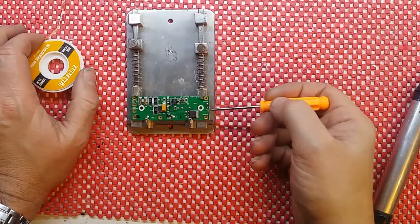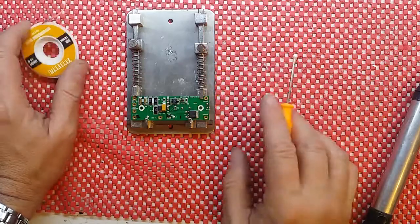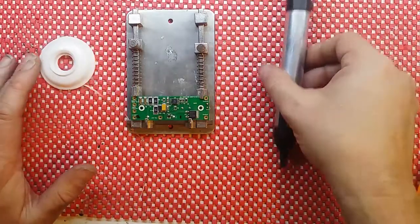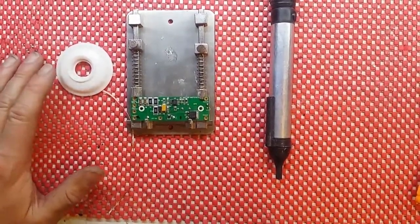I actually have my test block soldered on here and of course the holes are now a bit blocked up, so I'm going to try and clean one out with solder wick and then another one out with my trusty de-soldering tool.